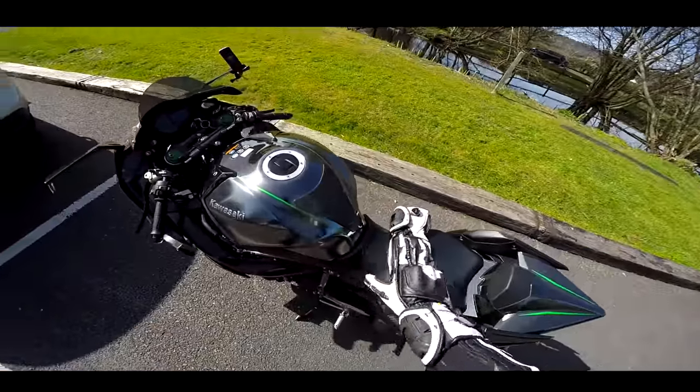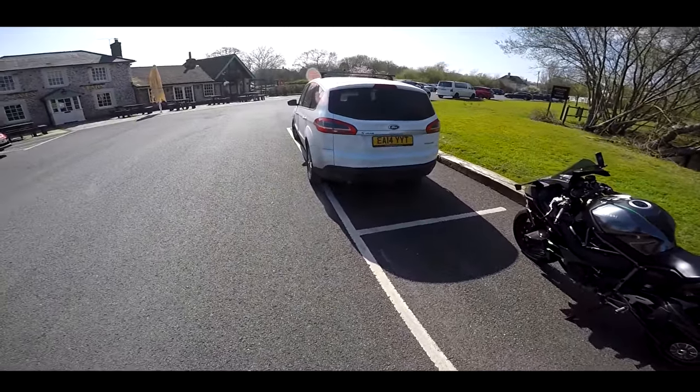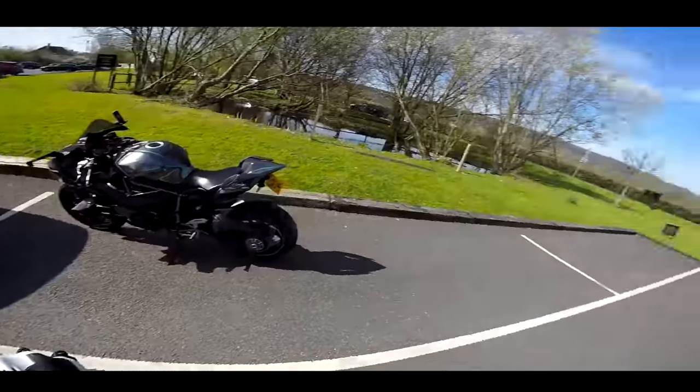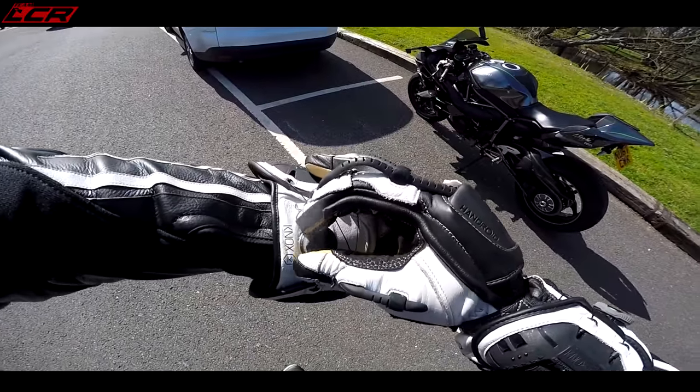I was just doing a lovely bit of drone footage and this person decided to park right in front of me while I had the drone flying around the bike. Whole car park for parking and they decided to park right in front of me.